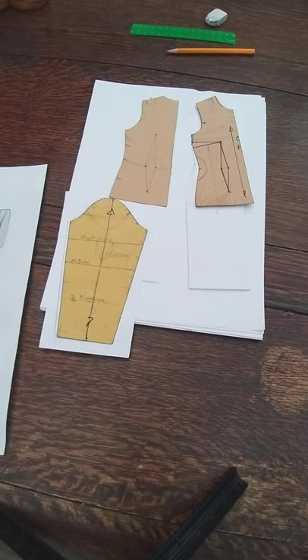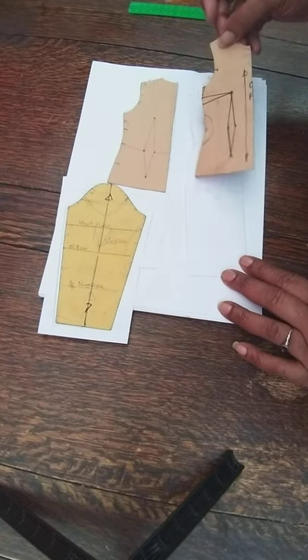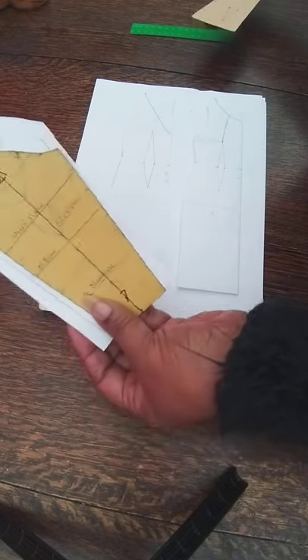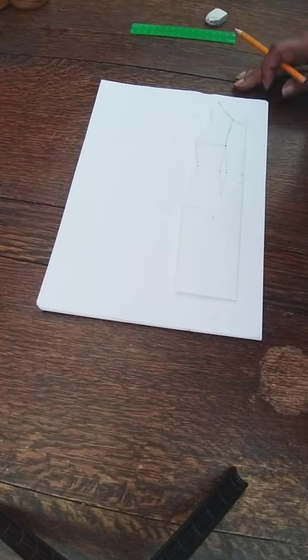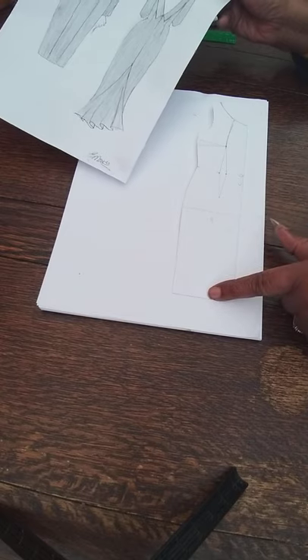First of all, you need your blocks. I've got them out and pre-marked because this is where you start — we mark off the blocks and then we're ready to go. I can take the blocks off now; everything's been transferred onto your new sheet. You've got your darts in both the front and back. I've also traced off the sleeve block. I'm going to start on the front, so I'll put the back away. I've already marked on the style features — we're going to have a panel along the front going down.